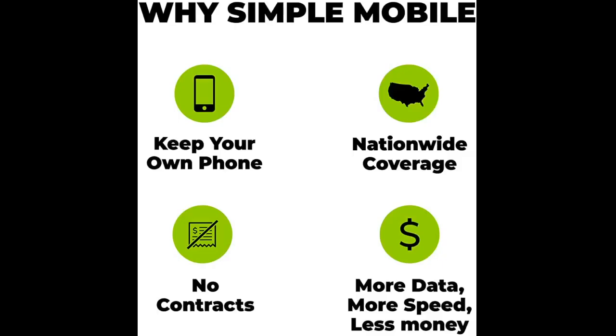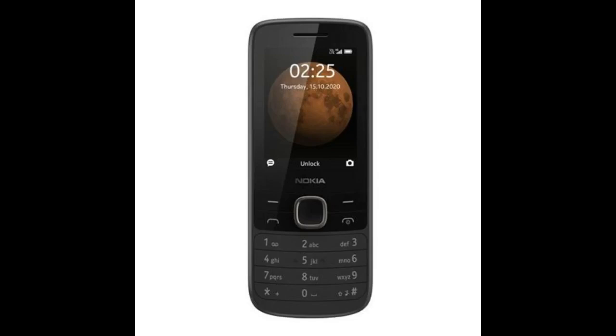Easy to use. Item as described. Arrived on time. Excellent packaging. Highly recommend. It worked just fine and came with great, clear instructions.